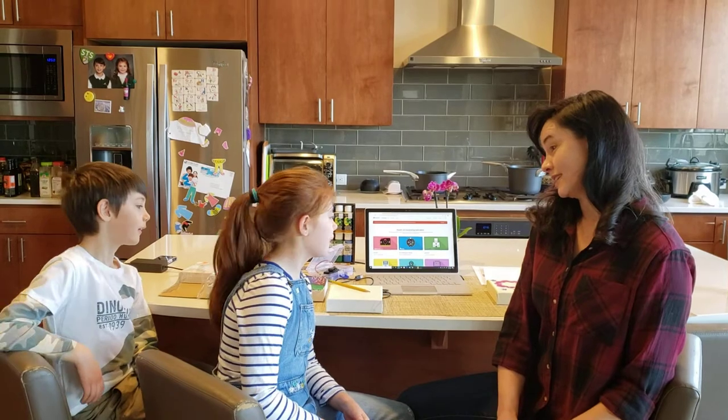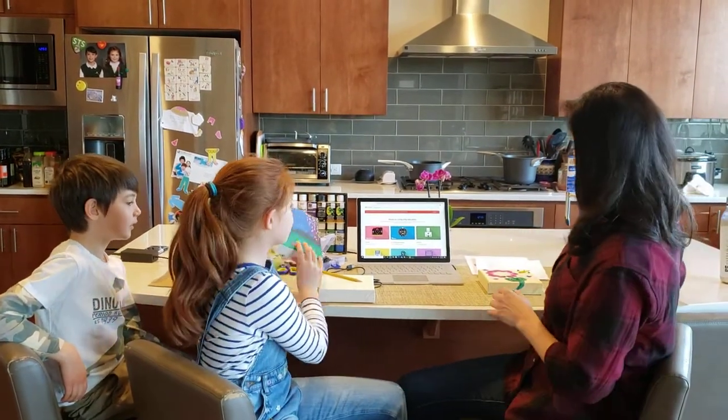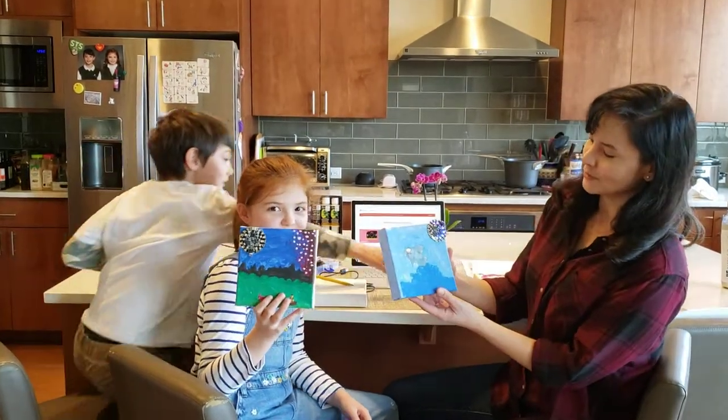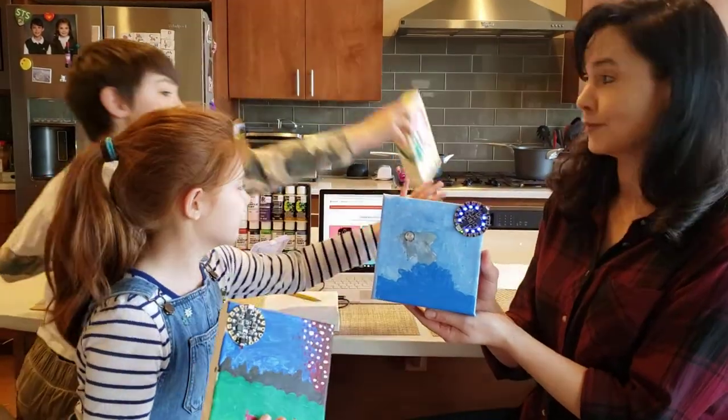So what are we making today, Cyan? We're making paintings with Circuit Playgrounds. That's right — these are some examples of paintings we've made with Circuit Playground Express.